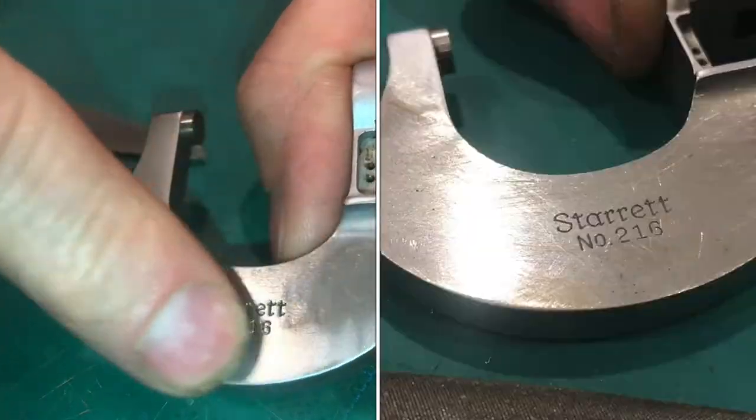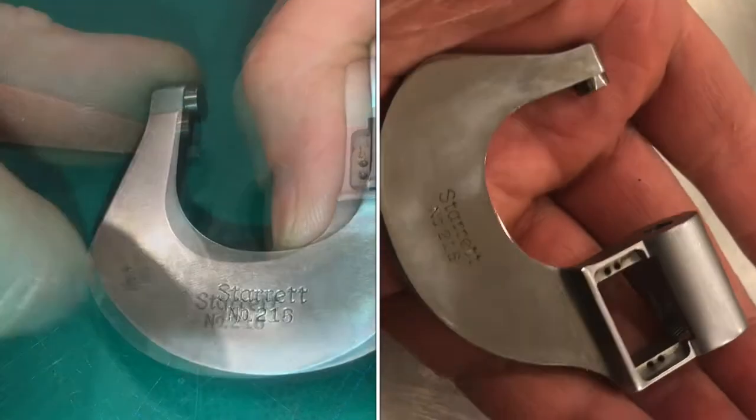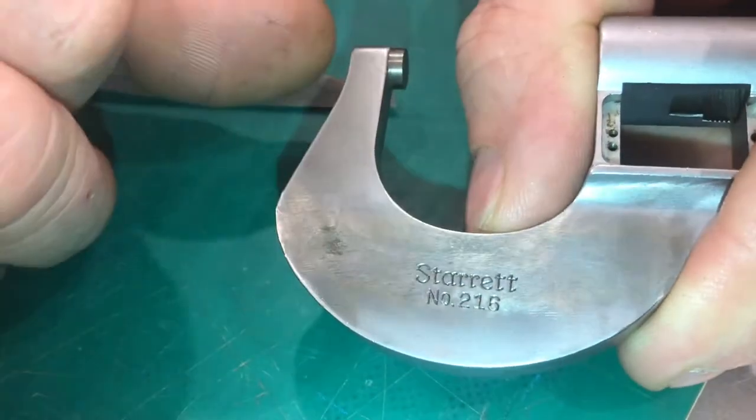In this video I'm going to show you how to take a surface like this and give it a perfect finish. If you look at the surface as I move it back and forth you can see all kinds of divots, and we're going to take care of that.